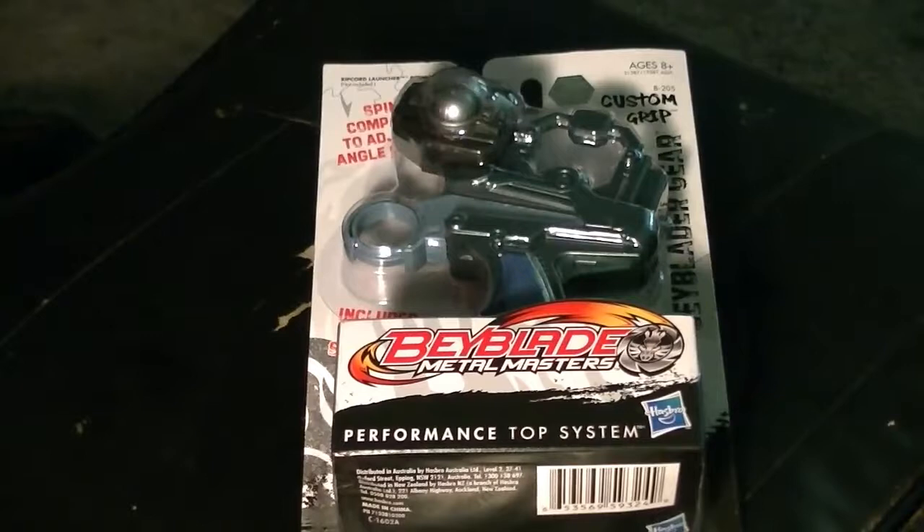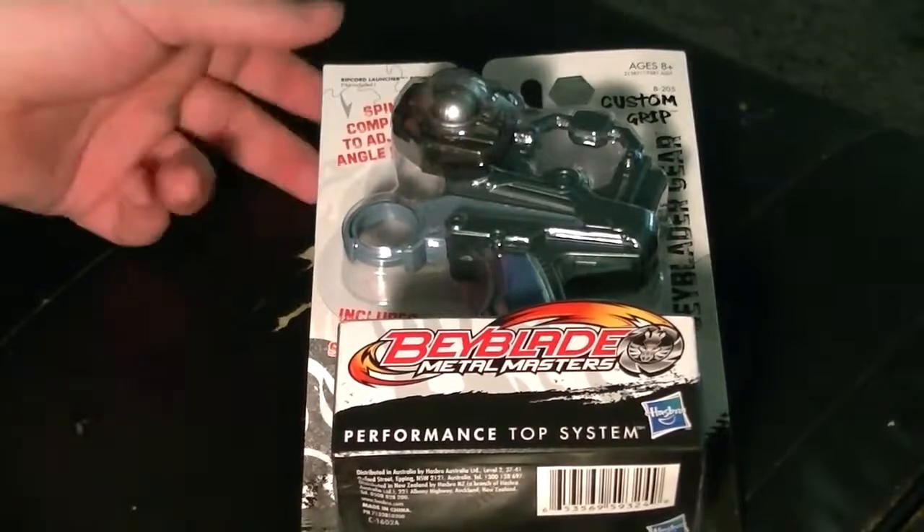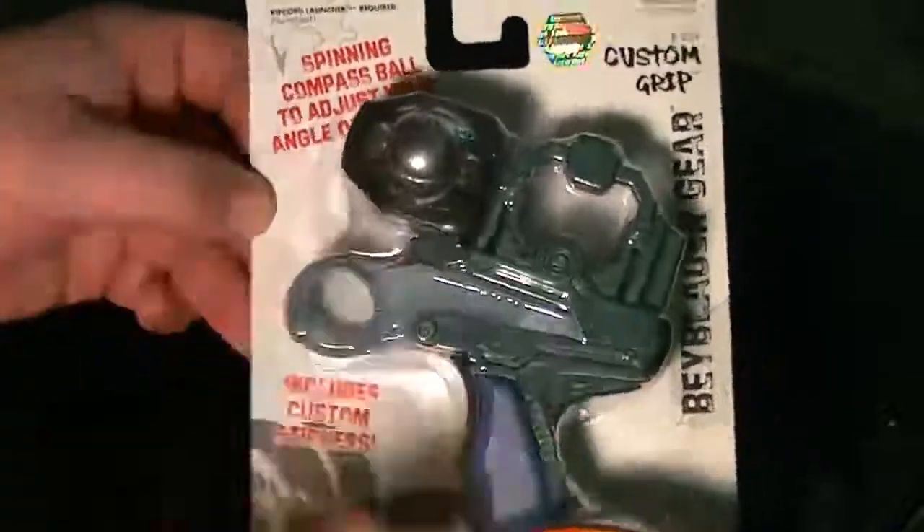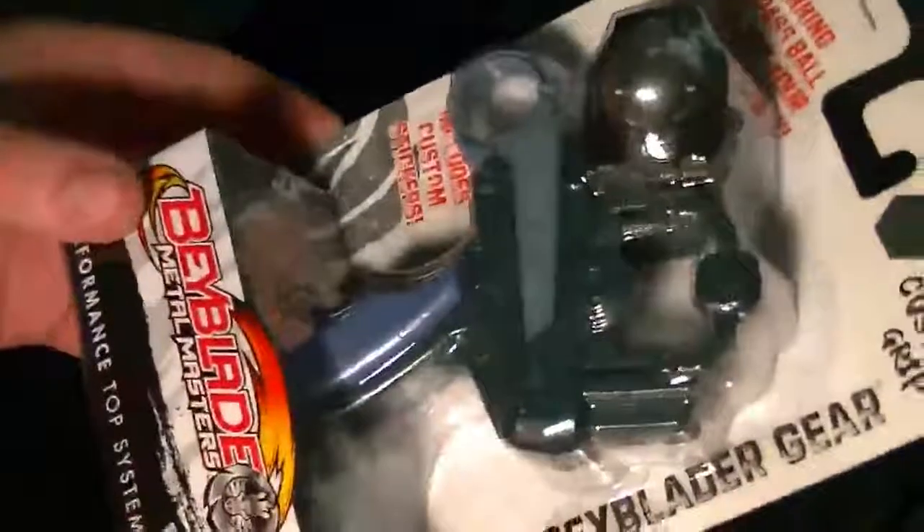What up ninjas, Gaijo here — got another unboxing for you guys today. We got something special: a grip, a custom grip. Now I told myself I don't know if I really wanted this thing because of the pistol grip action and all that, however gotta give it a shot. Rip open the box — okay, let's try it again.